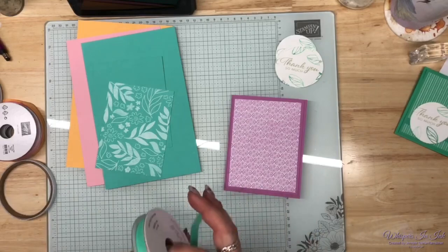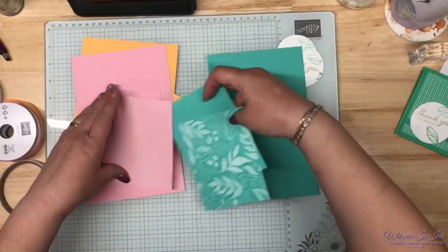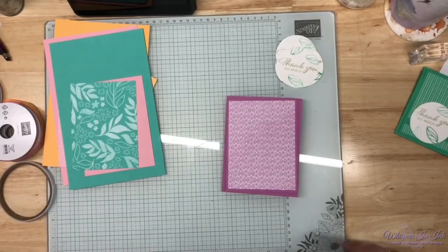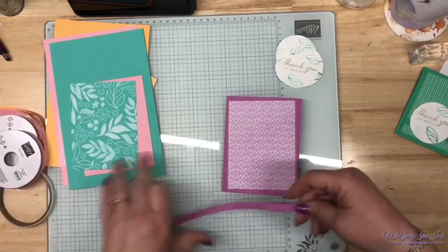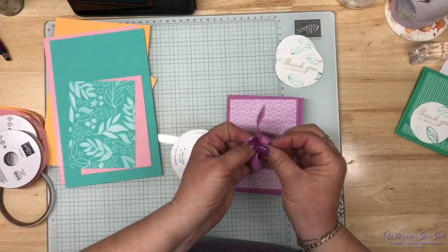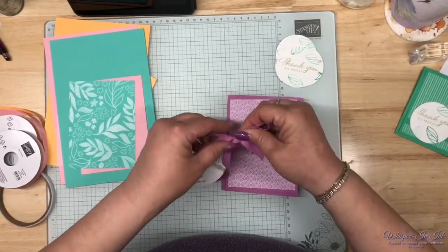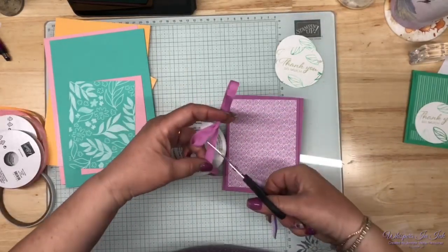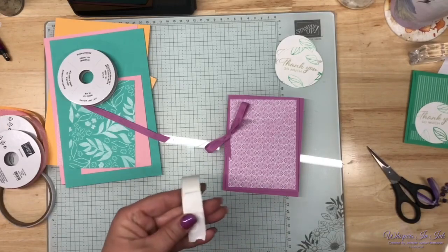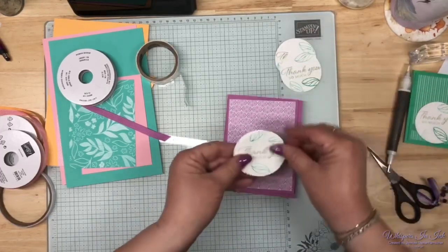I'm tossing around the arrangements — maybe flip the background on a couple so we put Summer Splash on this one and Pretty in Pink on this one. Making it fun with the Petunia Pop — I think I'll just do a big bow and tuck it underneath my thank you, and that'll be good. There are all these different simple ways to use a little bit of ribbon.